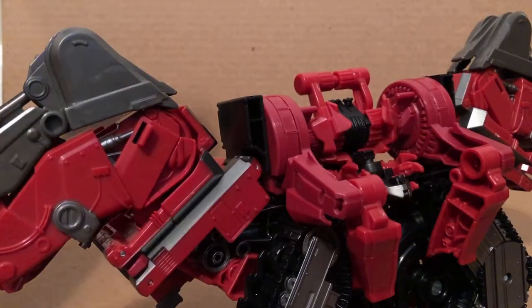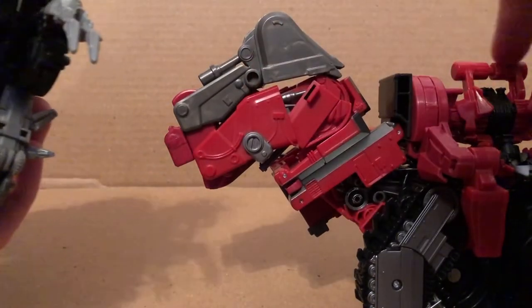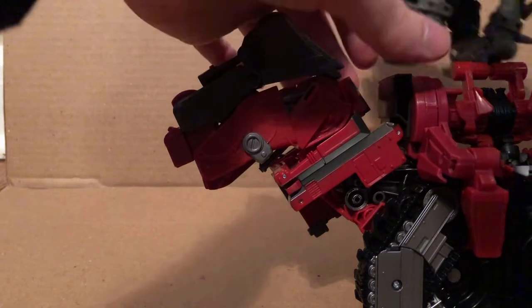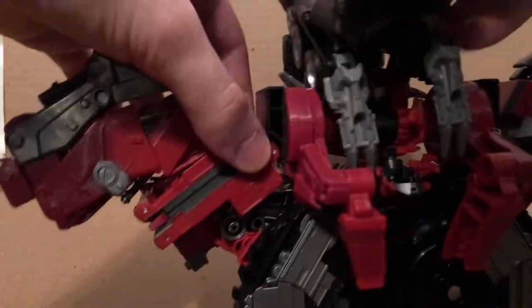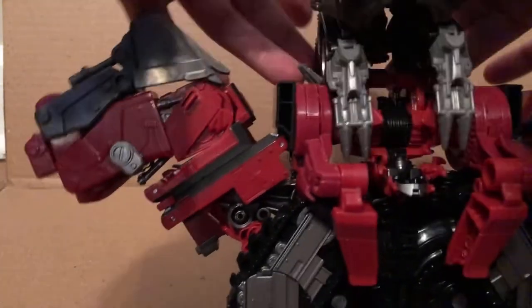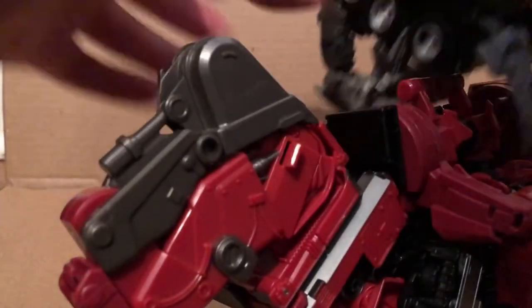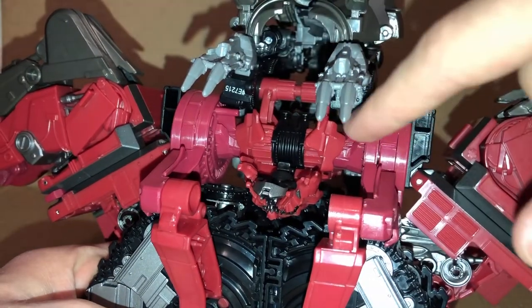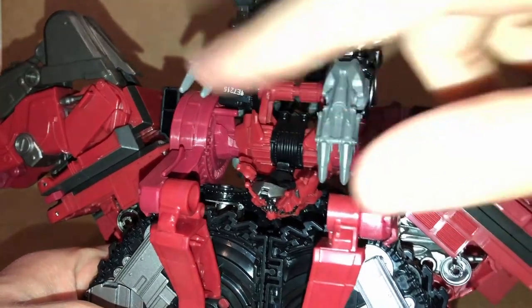I'm going to take Scavenger and Mixmaster. What you want to do is take Mixmaster and just tab into there — there are some hooks. You just plop this onto here; it's kind of hard to do. I may have to do it off camera. Okay, what you want to do is have these wheels over these parts and these little clips over the bars, but this was the best I could do.